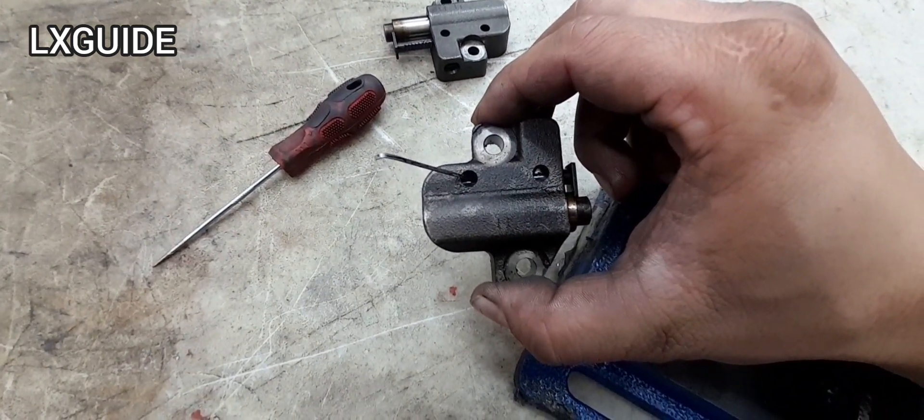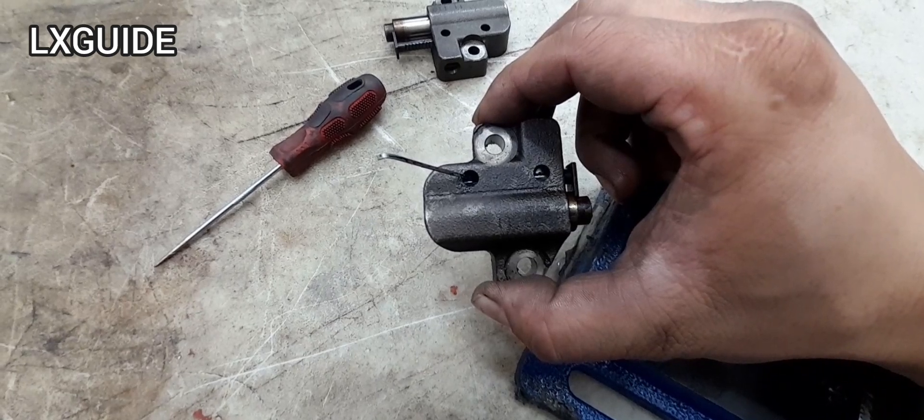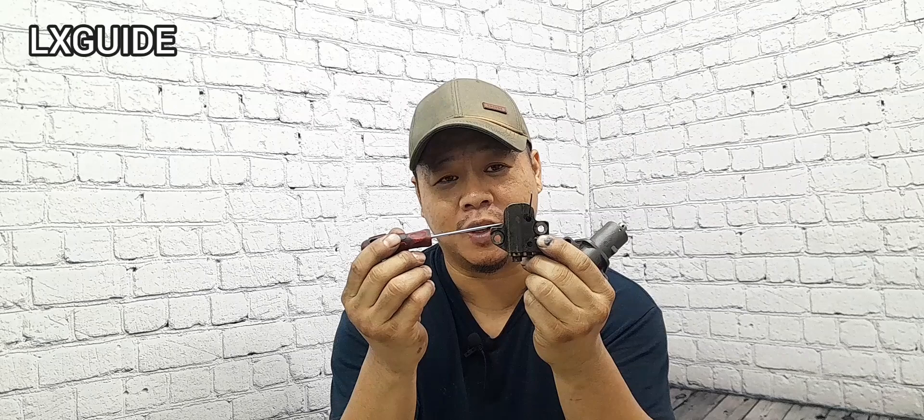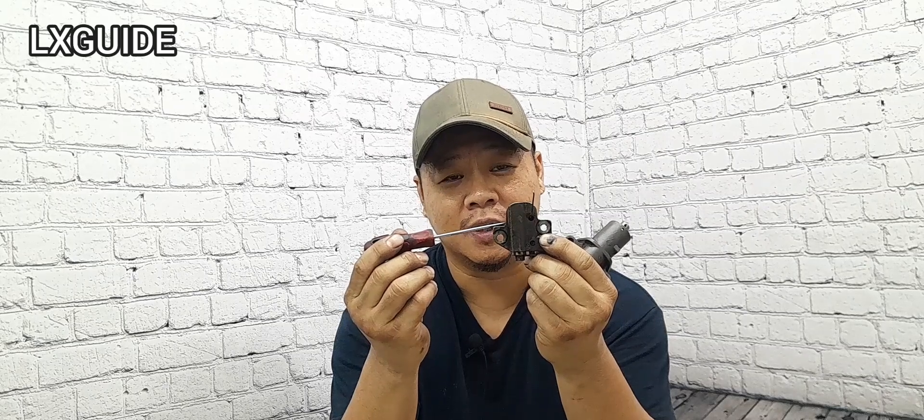That is how you compress a hydraulic timing tensioner. I hope you found this video useful. Thank you for watching and subscribe to Alex's Guide.